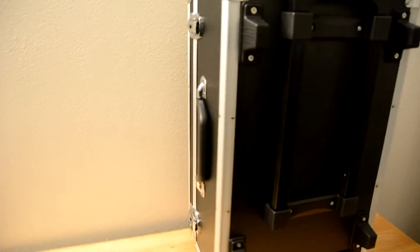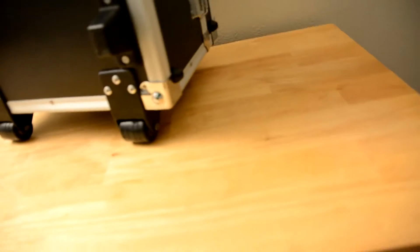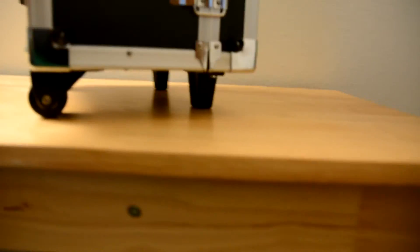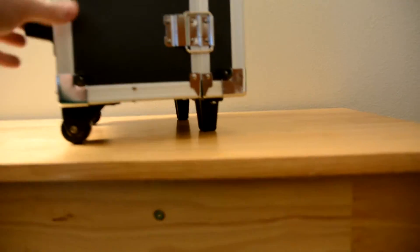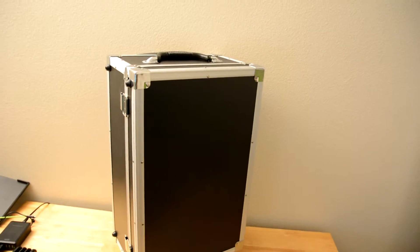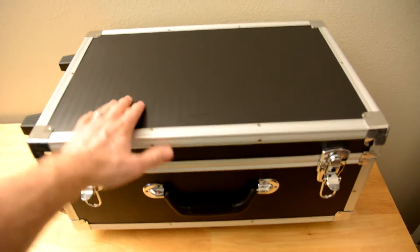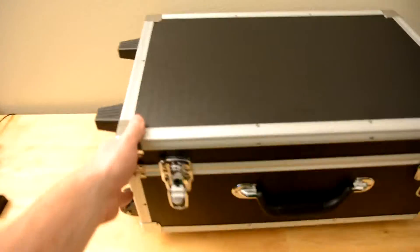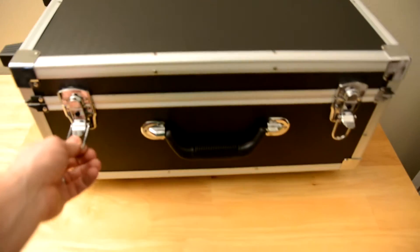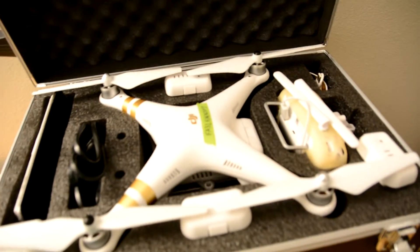You can see the side here, and it's got feet on two different sides — these little feet over here on this side, and then on the bottom with the wheels. You can see it has feet down there as well. This is the front. It's a nice, tough, hard shell case — very secure, very well built — and it's got these latches here that also have a key lock on them if you want to lock it.